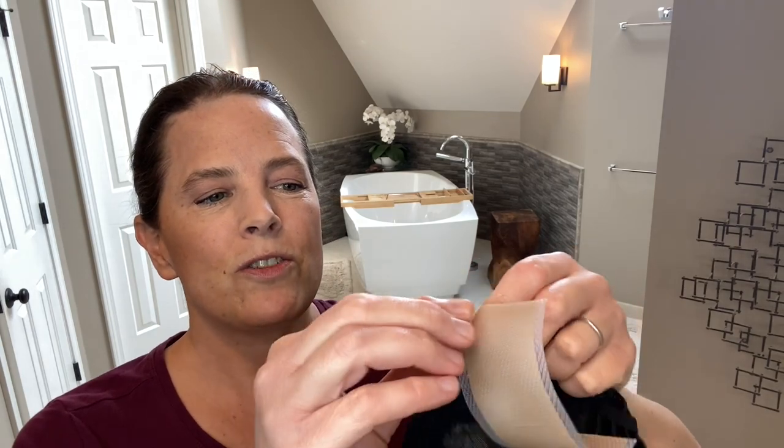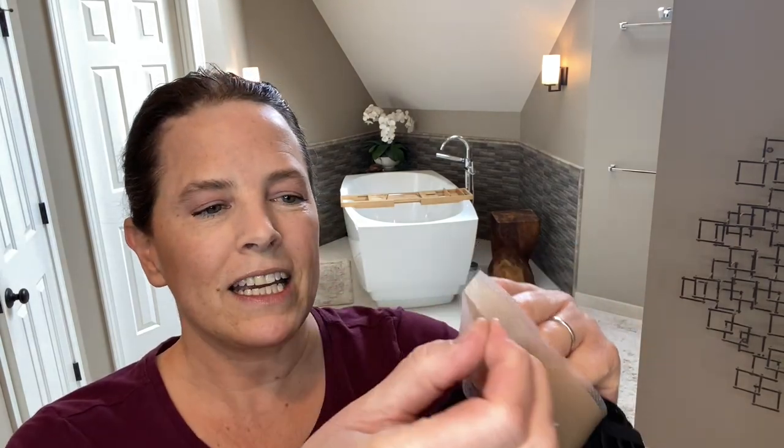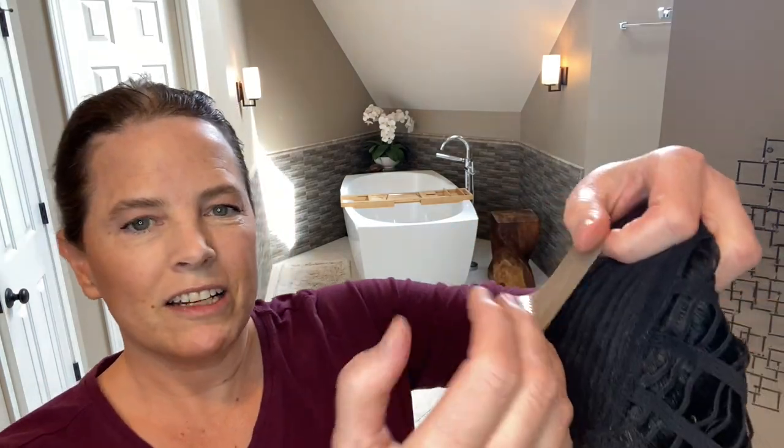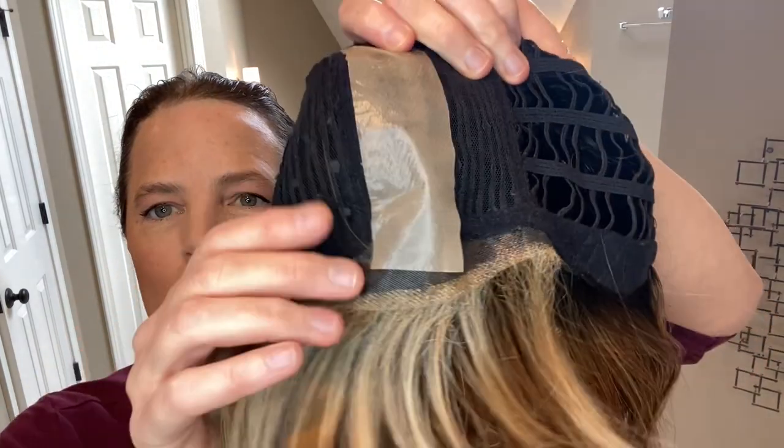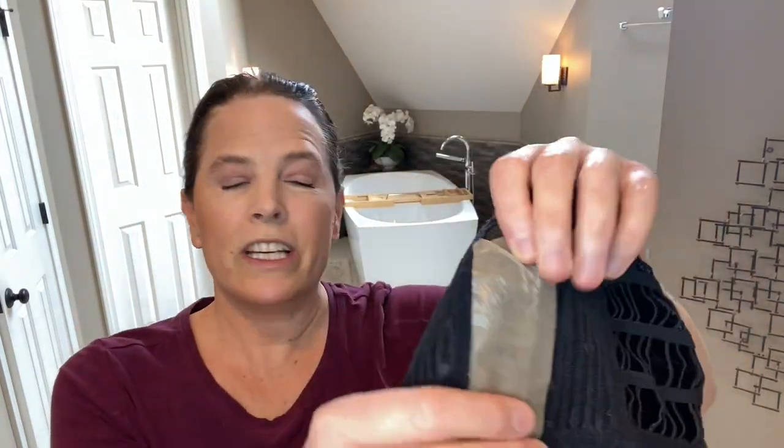All we need to do is just remove the tape from the backing and place it on that part line — just like that. And you can easily remove this again. I usually even wash my wigs with this tape on there and it doesn't come off. It's a wonderful solution.